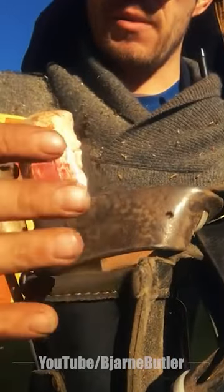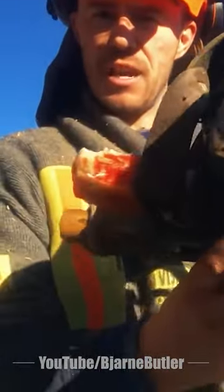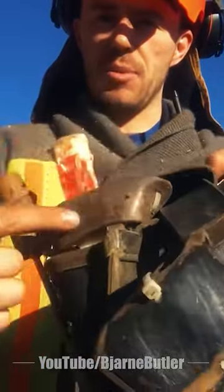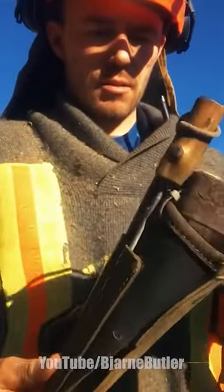I use the big wedges — the 12-inch wedges — and they hang like this all the time because they're so heavy. So I put this extra piece of leather on there and then it just stays upright more instead of hanging down all the time and the wedges coming out.